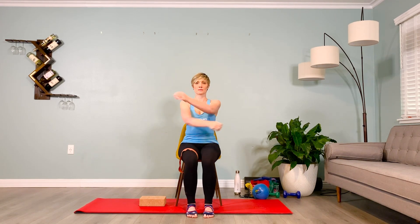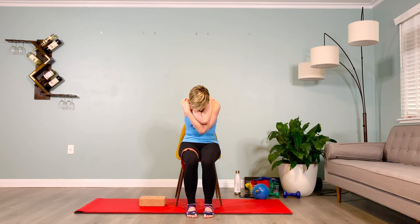After your last rep, give yourself a bear hug with the arm you just used on top, crossing the body. Round your upper body forward, allowing the shoulder blades to come apart and opening up the serratus anterior, letting the back of the neck stretch. Take long inhales and exhales, breathing into the upper back, allowing more space to be created with each breath.